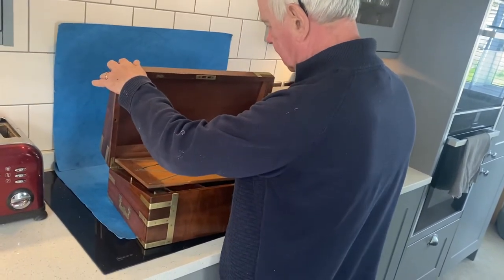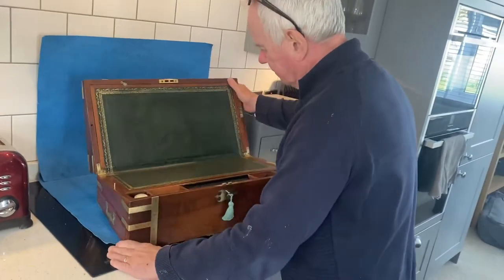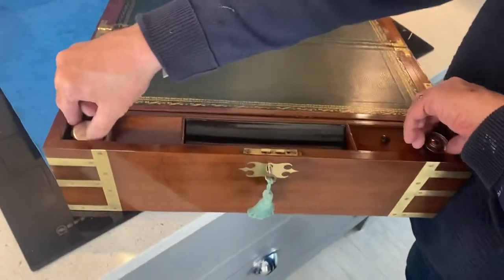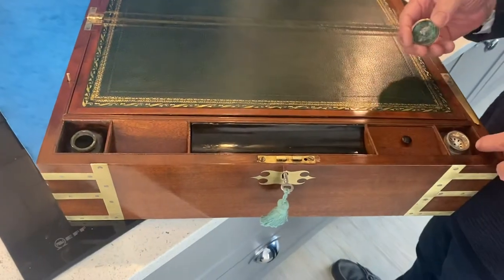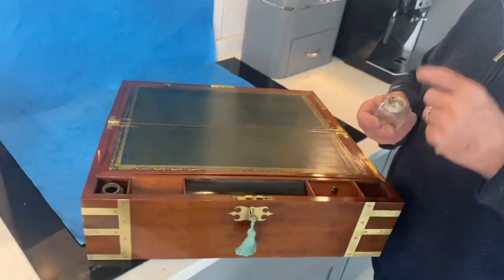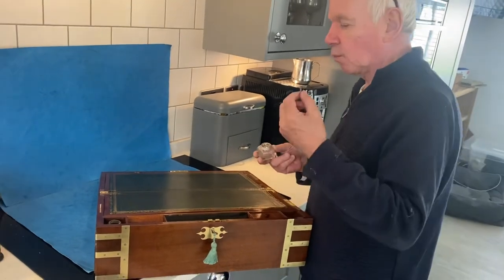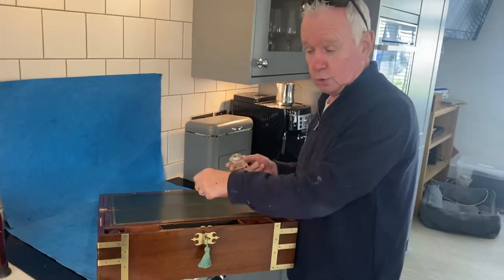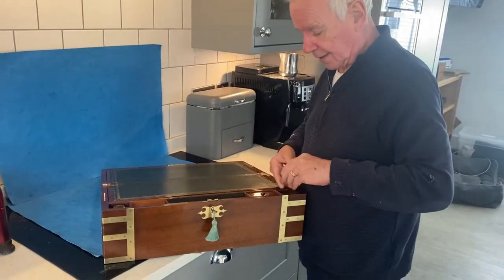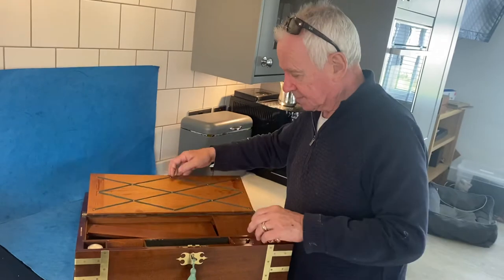The interior of this one is just as if it's just been made. You've got the nib slope, you've got one inkwell, and one pounce pot. This would have been filled with ground sand or ground cuttlefish — that white bone-like material. In the days before blotting paper, when the ink was wet, you would sprinkle this onto the ink and then blow it back into the bottle. That's what they call a pounce pot.